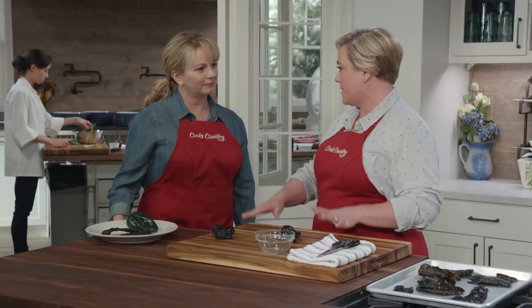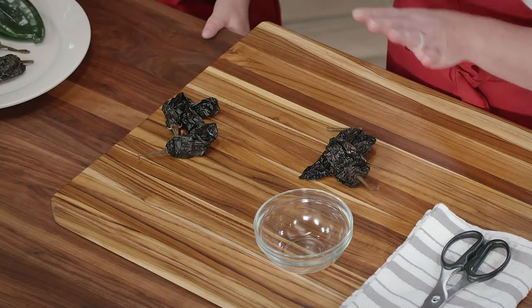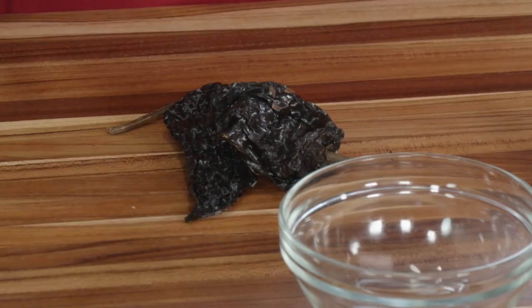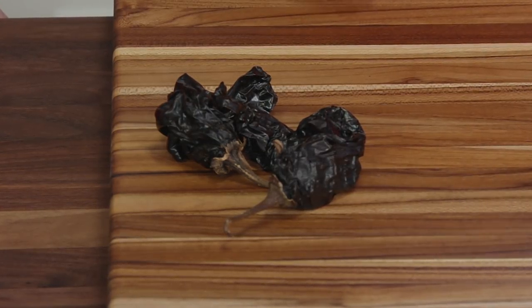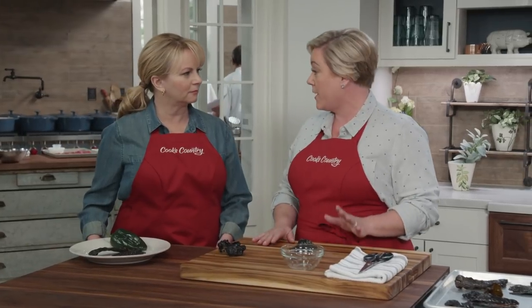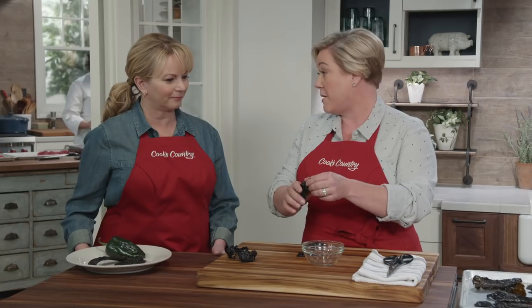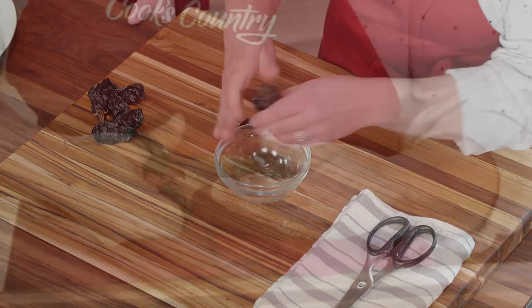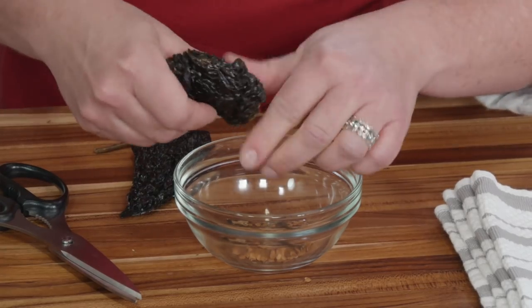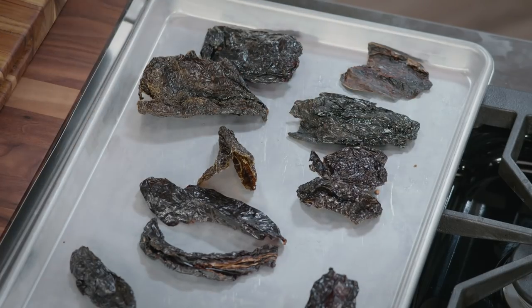It all starts with dried chilies — the star of the show — anchos and pasillas. The ancho is very sweet and raisiny, while the pasilla is a little bitter and earthy, so the combination is good. To bring out their flavor, you really have to toast them in the oven. Before toasting, get rid of the stem and seeds. To get rid of the stem, sometimes you can pull it off, then cut in there to get all the seeds out. We want to control the spice and the heat. In total, we have 1½ ounces of ancho and 1 ounce of pasilla.